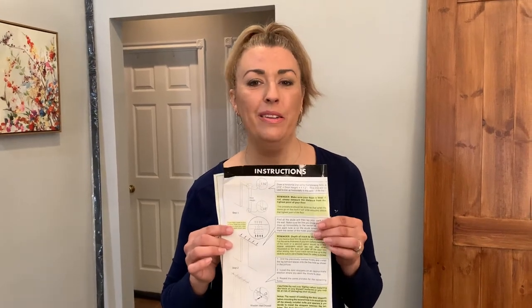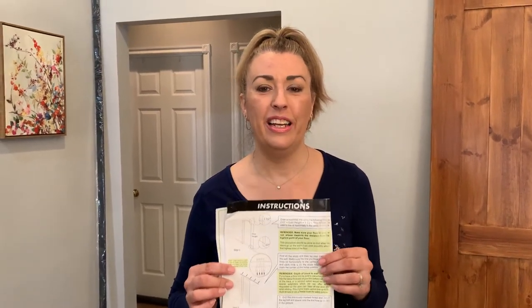Next step: get your instructions. They're hard to follow sometimes but they are necessary. In this case, according to the instructions, we want to draw a horizontal line using the following formula: half an inch at the bottom, an inch and a half at the top above the door. You'll need to know the door height, then add two inches to determine where to draw your horizontal line.